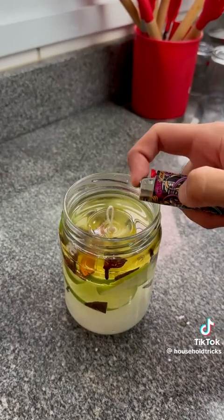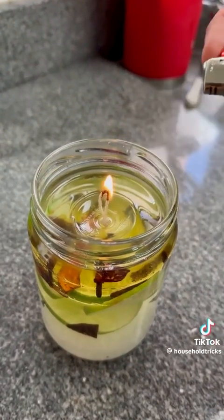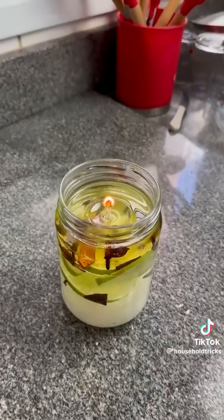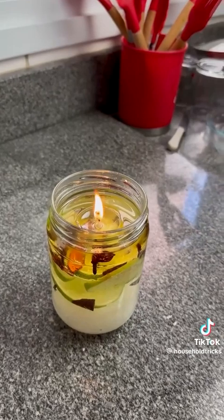Let's go ahead and light it up. Why do I call it infinite? Because the water we added will always remain in the container — what will be consumed is only the oil. So when you notice the volume of oil reducing, just go ahead and add some more. That's why this is our infinite candle.